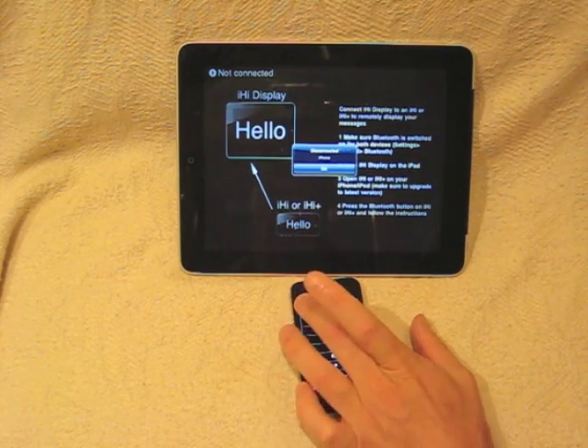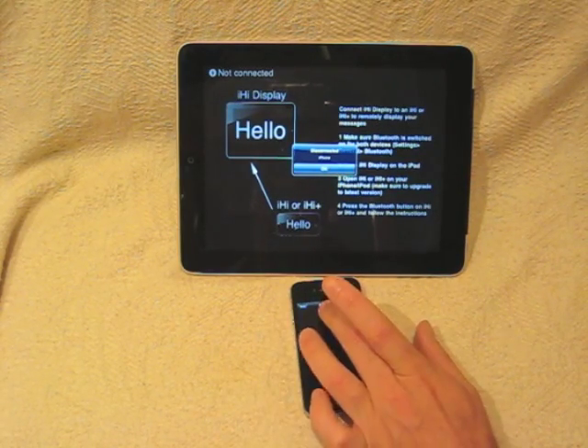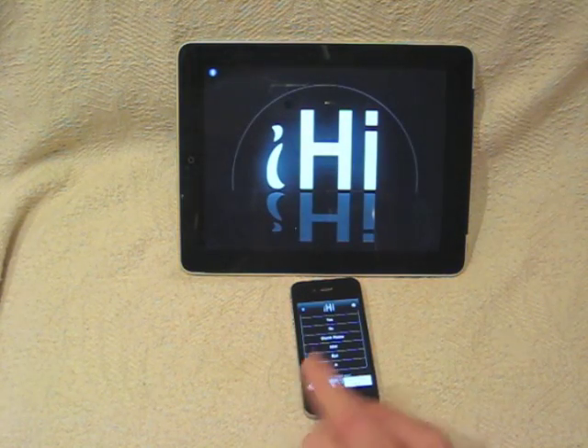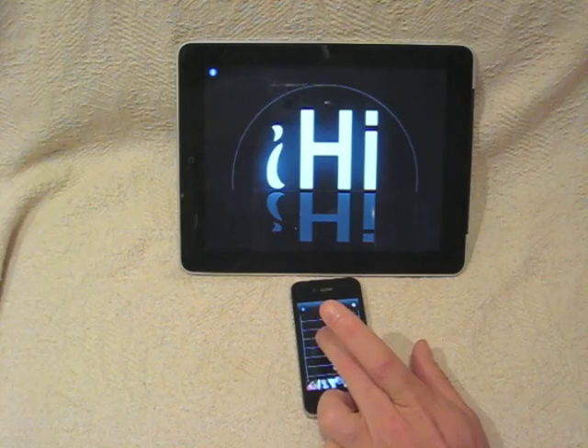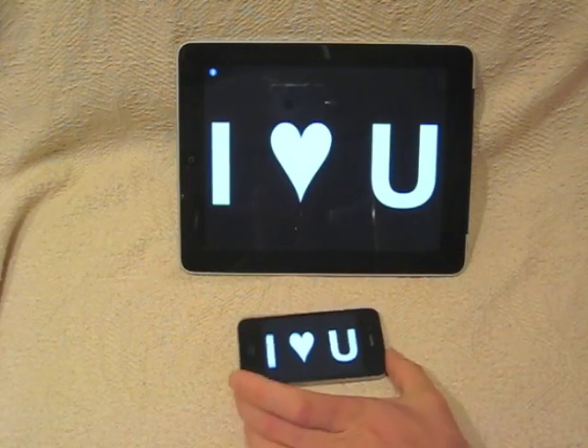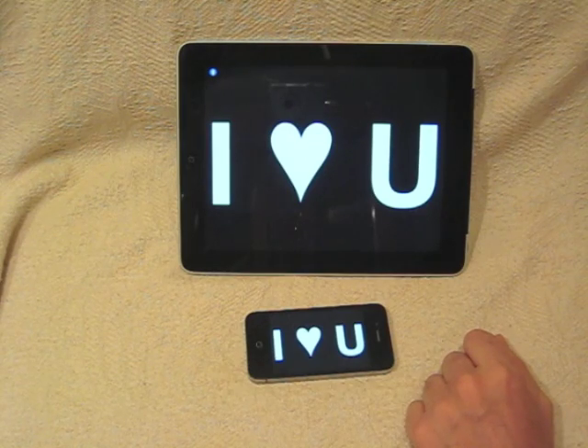If you then want to reconnect, click on the Bluetooth button again and click on the iPad name — it reconnects. There's no need to accept it this time, and you can go back to displaying messages on your iHi Display. It's really as simple as that.